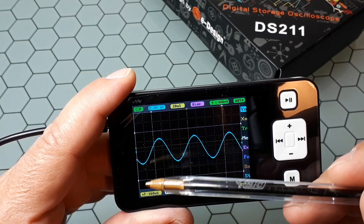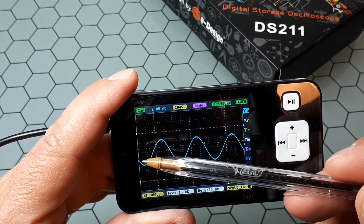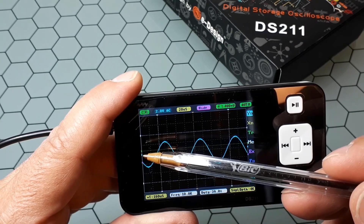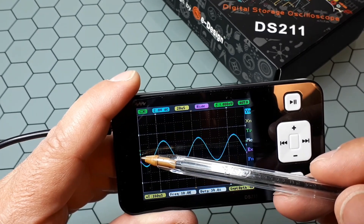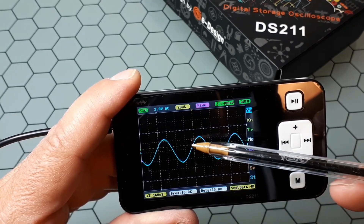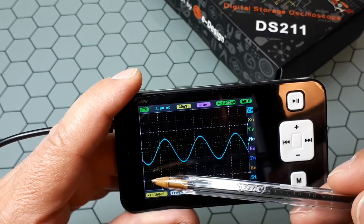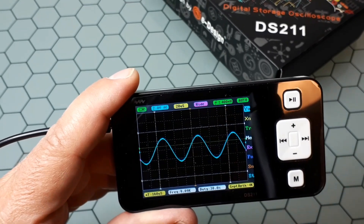On the left you have these arrow indicators. The most important one is the blue one, which marks the zero value, and the green one is the trigger value. These two white ones are the cursors for voltage measurements.